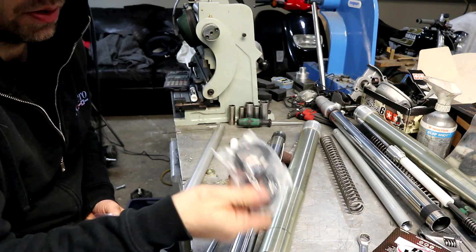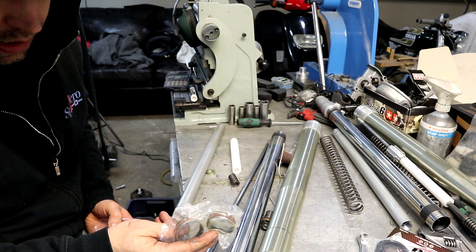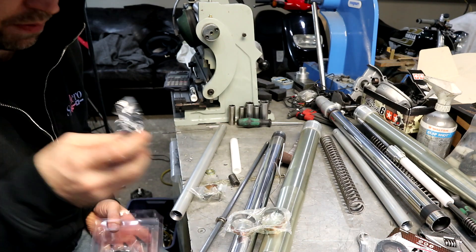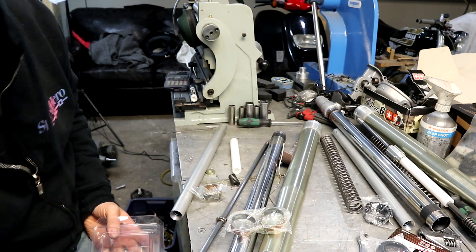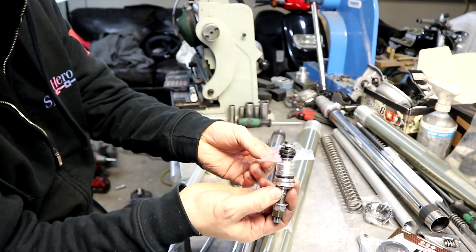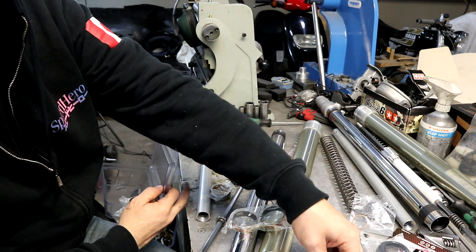The kit comes with outer dust seals, lower leg sliders, upper leg slider, inner oil seals, new crush washers for the bottoms of the fork leg, and new o-rings for the top.